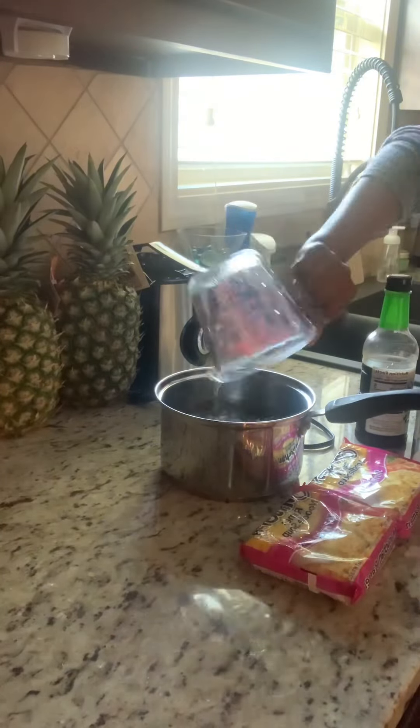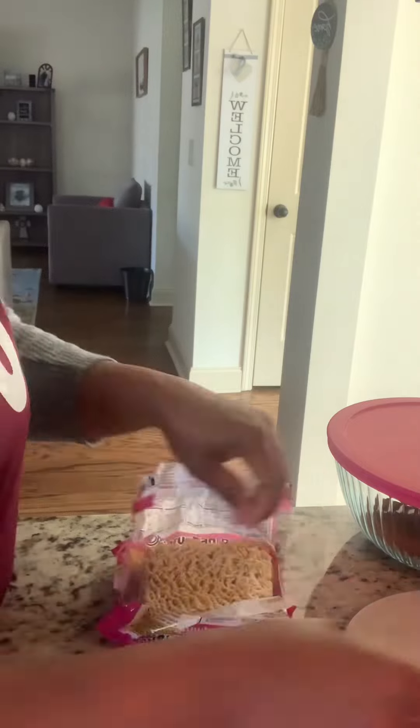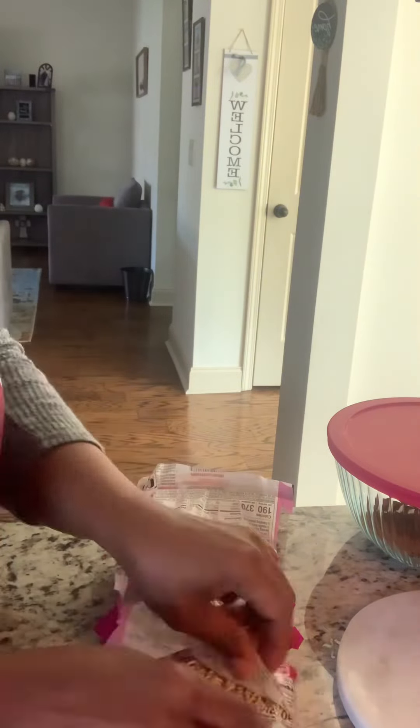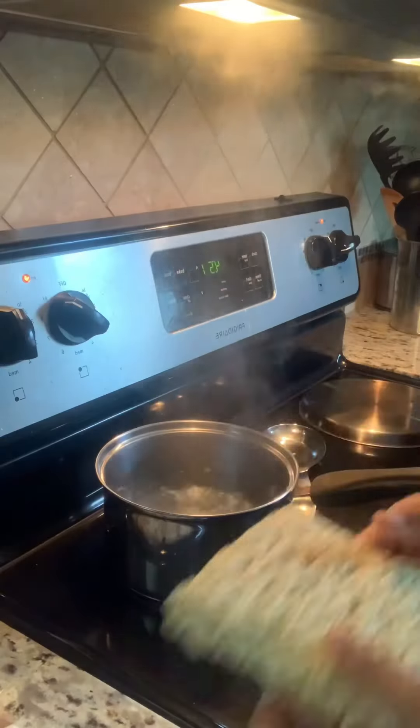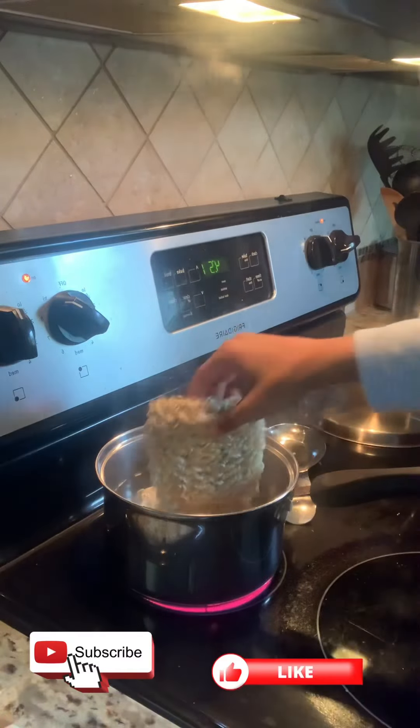Give that a mix. We're going to get the ramen prepared — add in the noodles and throw away that seasoning packet. It's so full of sodium. We're going to get the ramen going.